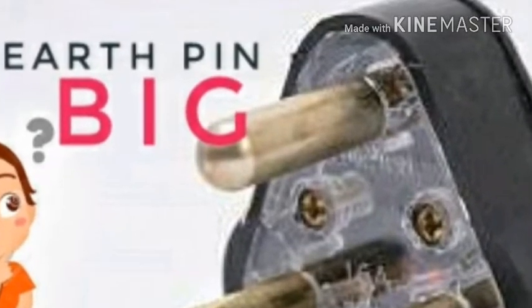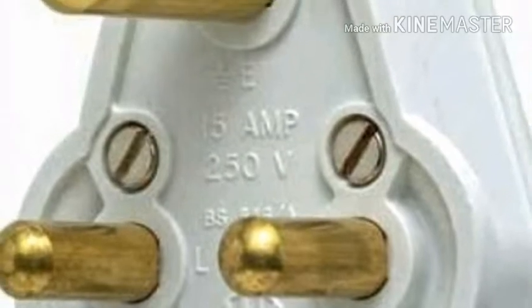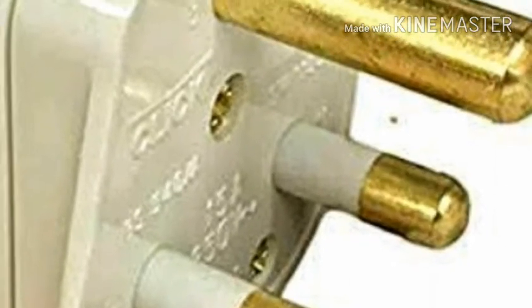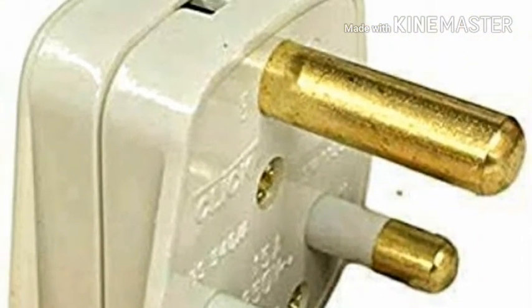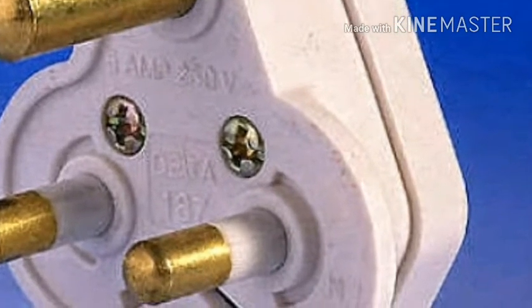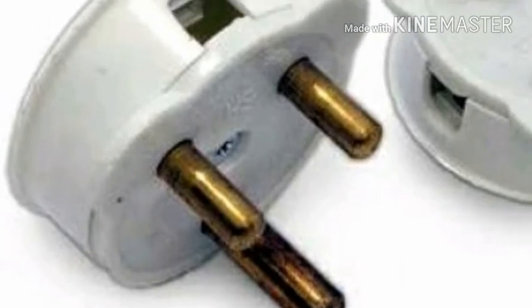The earth pin is also the last pin to be disengaged. The longer earth pin provides a return path before the live pin engages. This way, an appliance with a short to its case will simply trip a circuit breaker instead of electrocuting the user.